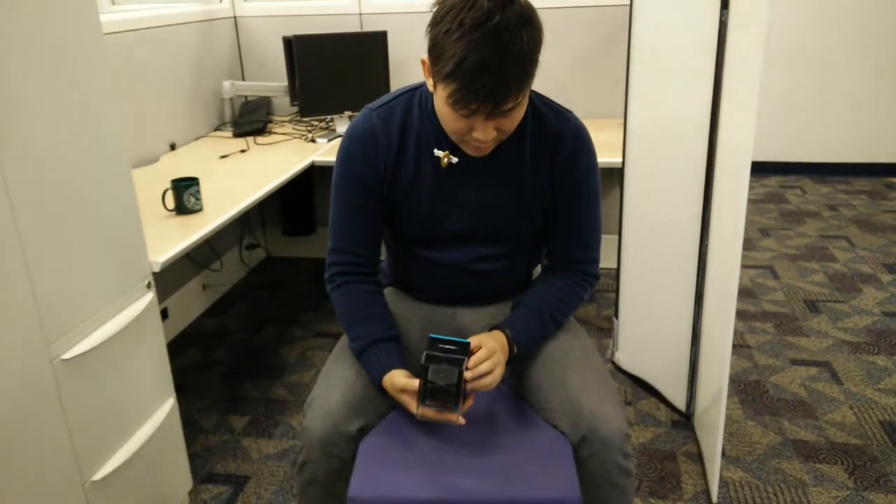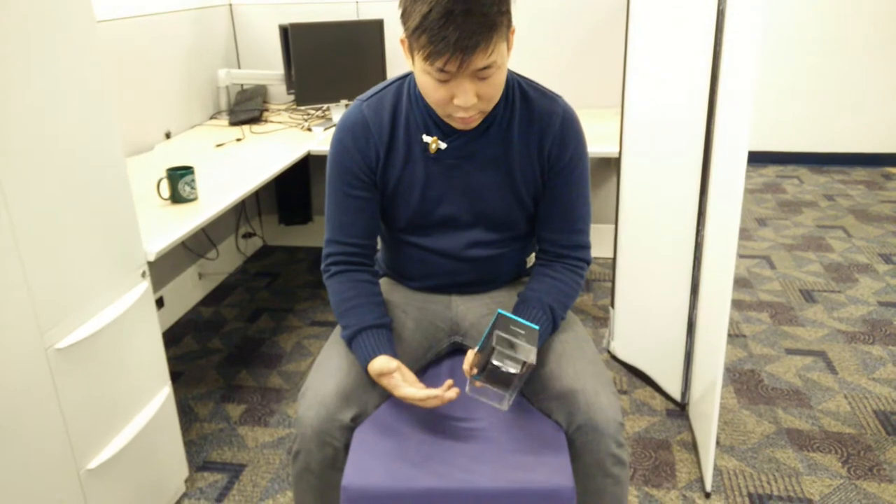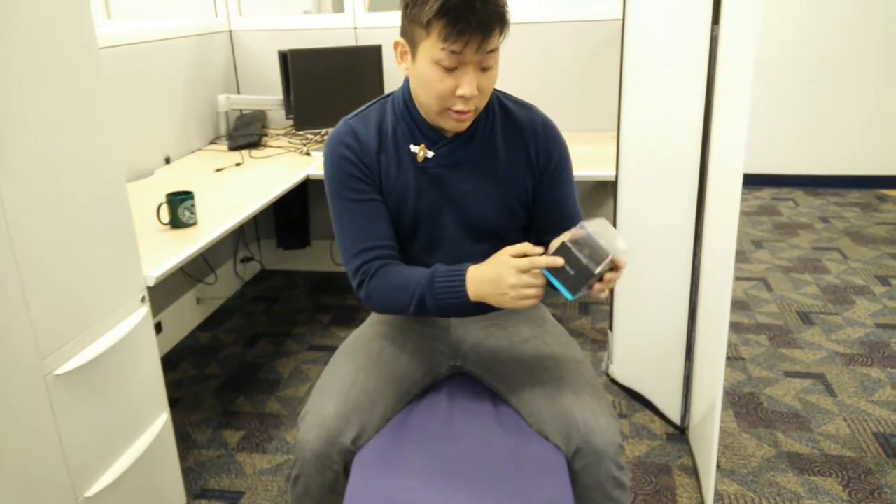Today we're unboxing the Thalmic Labs Myo — I think it's Myo — a gesture-controlled wristband armband. Getmyo.com.